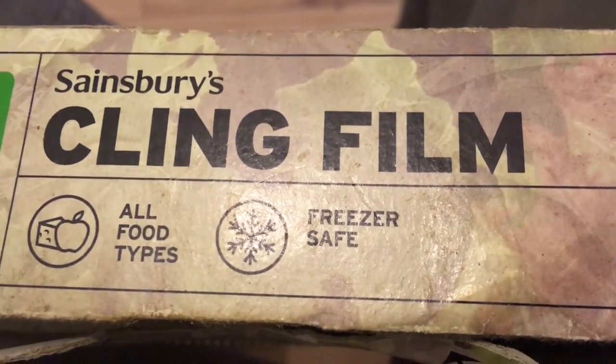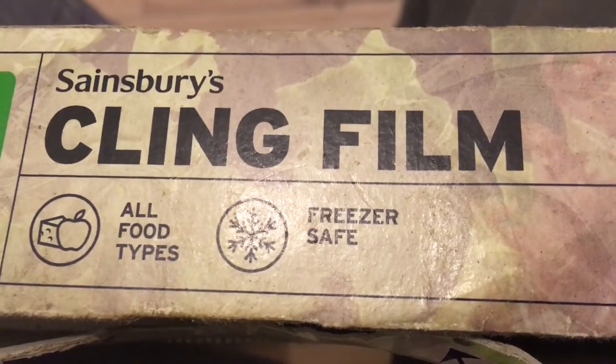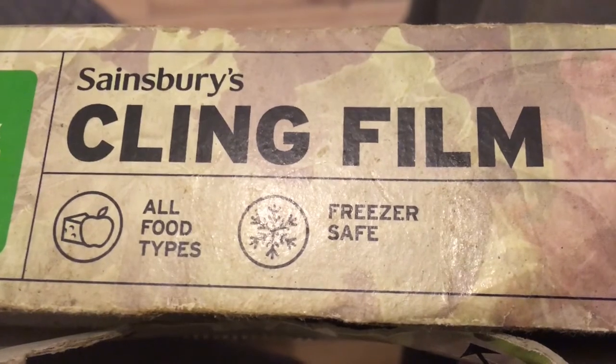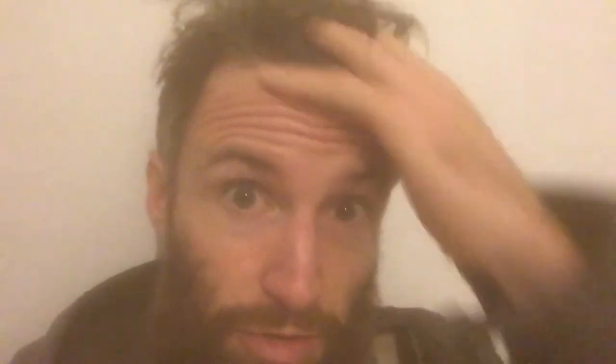Terms and conditions apply. You may still injure yourself with an angle grinder — always use PPE. Sainsbury's takes no responsibility for you. None whatsoever. None at all. None. Your statutory rights are not affected. My locks have been glossier than ever before since I used cling film.